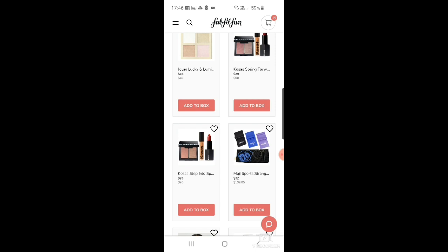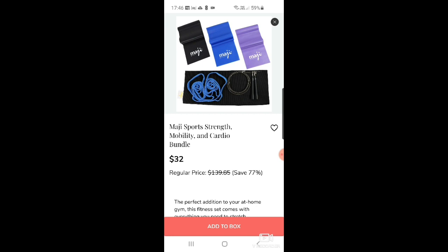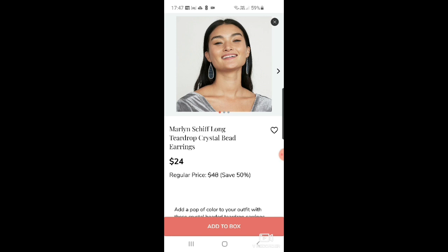In the fitness category there's the Magi Sports strength, mobility, and cardio bundle for $32 — actually much better than one of the customizations they're offering, which is like a tiny pilates ball that looks burstable, and a weird stretching thing. This Magi set looks much better.